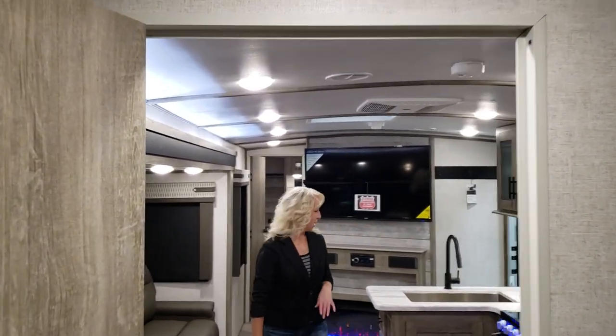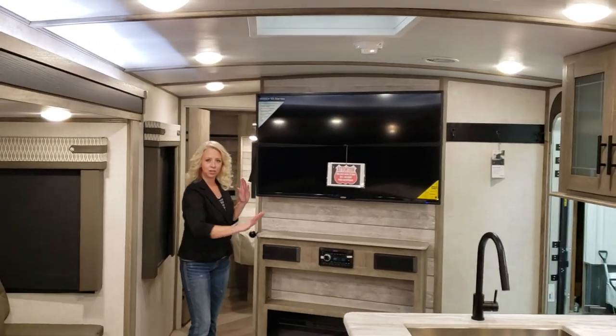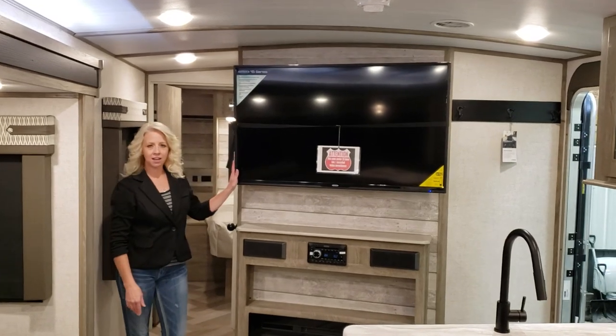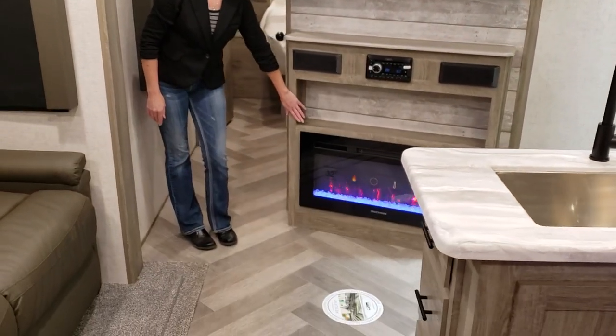Now as we make our way back up this way, you will notice your entertainment area. The TV can be put at an angle for great viewing, and it comes complete with a flat screen TV, stereo, and a nice fireplace.